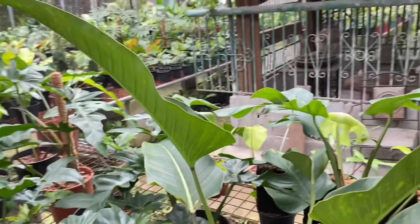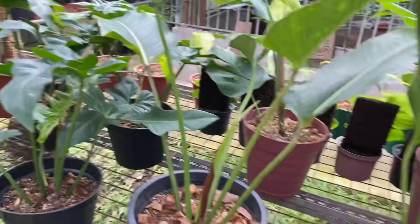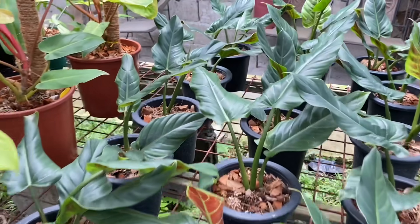Magkano itong David's on? Mga 6,000 to 8,000 around that. Ito for release ba to? Itong buong table na po ah, ito magkano dito?